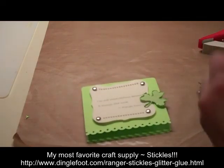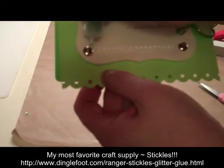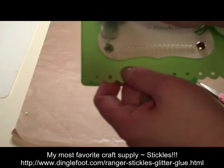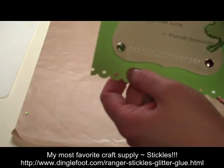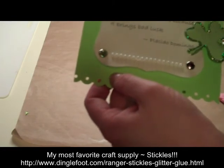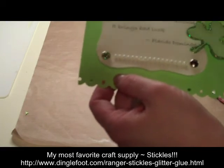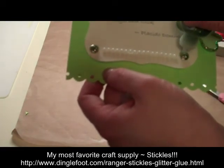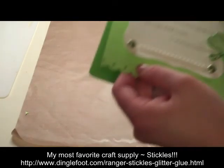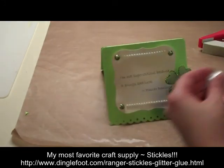Now, to finish off my card, I'm going to take my stickles and apply them right on top of these brads so I'll have sparkle brads that match my card perfectly, even though they started out as silver brads. Just go right over the top of each of those. These will take a couple of hours to dry. If you're in a hurry, you can use your embossing heat tool, but just make sure you don't hold it too close to the stickles or they will burn and go a dull color instead of the nice sparkle that you want.